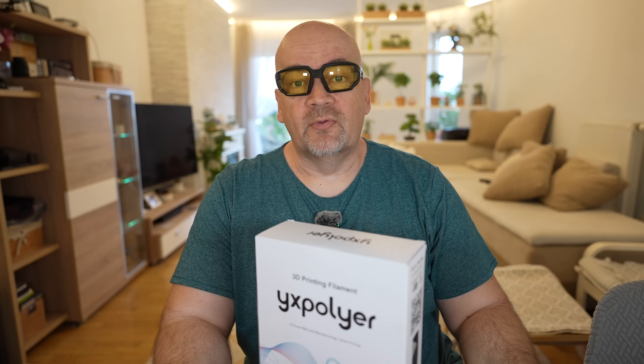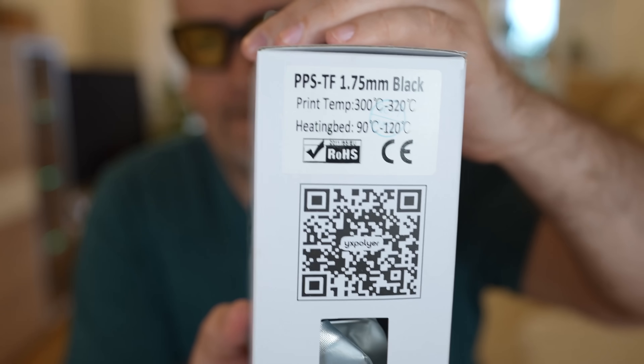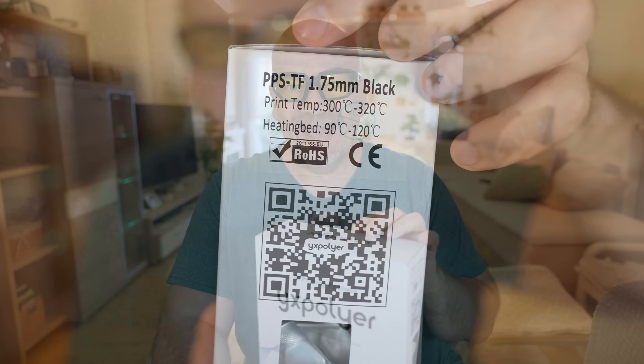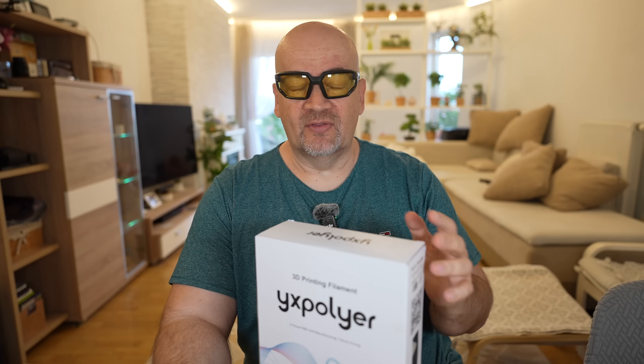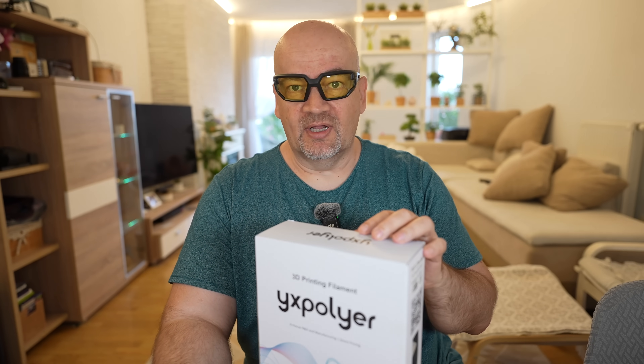Welcome to another filament testing video. Why include this spool together with other spools for the testing? This is the PPS-TF. The TF is just a shortcut for toughened. I've already tested several PPS filaments on this channel, but they are reinforced with carbon fibers. And I'm curious about its base material.